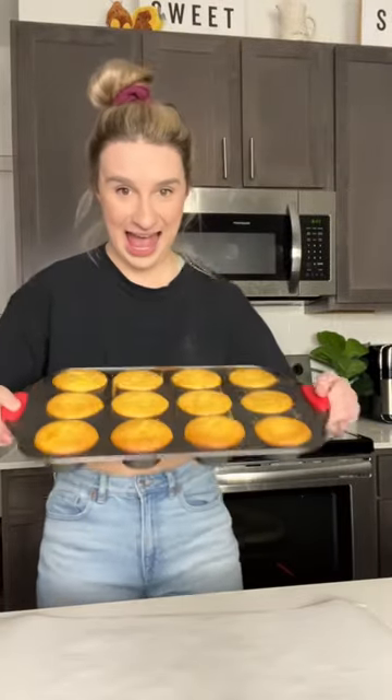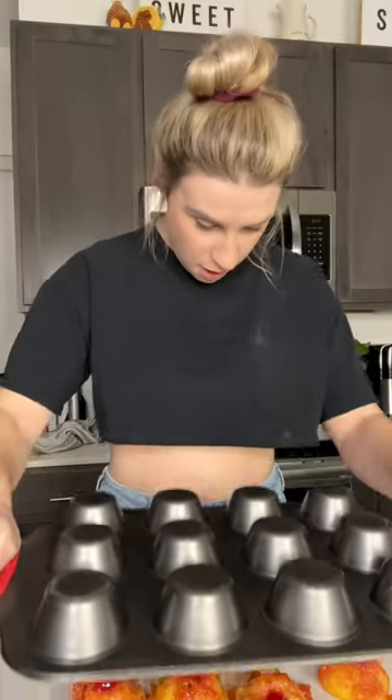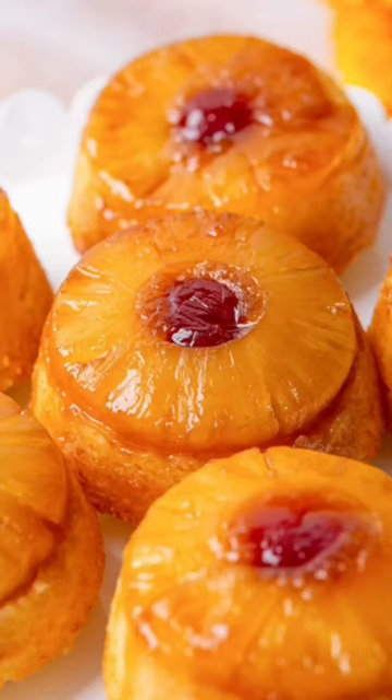Moment of truth. These muffins look amazing, but let's see how well they turn out. My attempt to make individual upside-down pineapple cakes turned out to look like I should be on the show 'Nailed It.' But presentation is really only half of it, so let's see how it tastes.